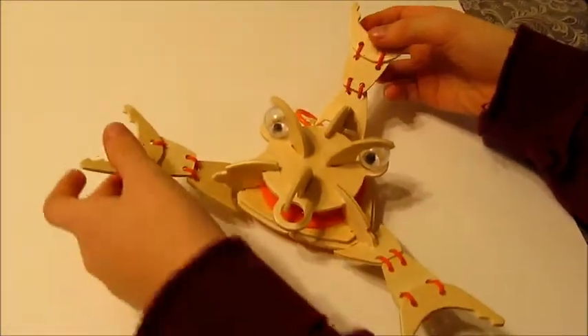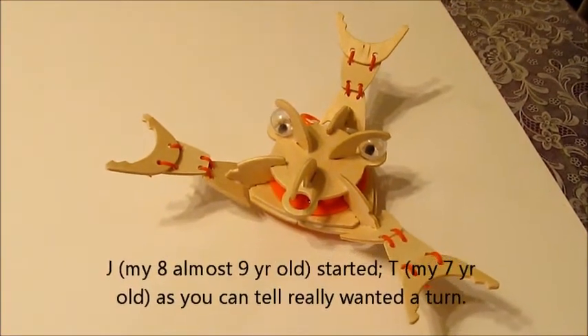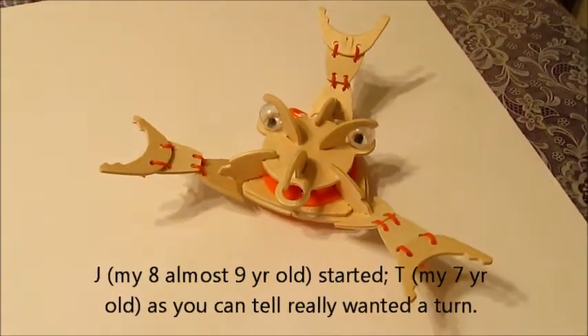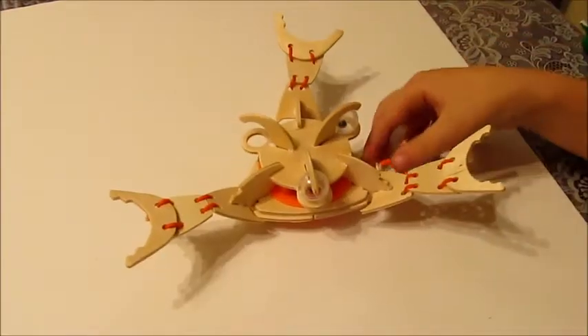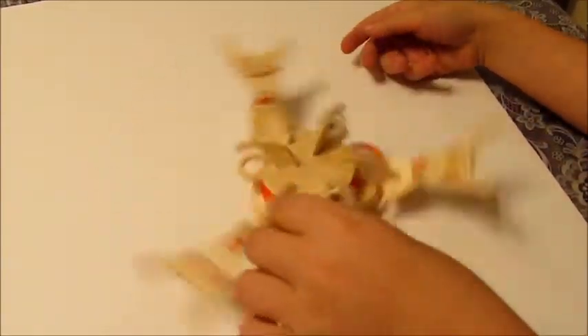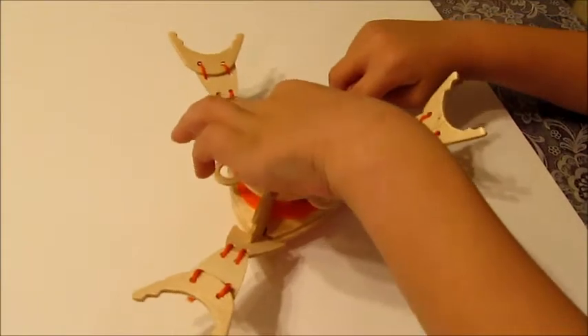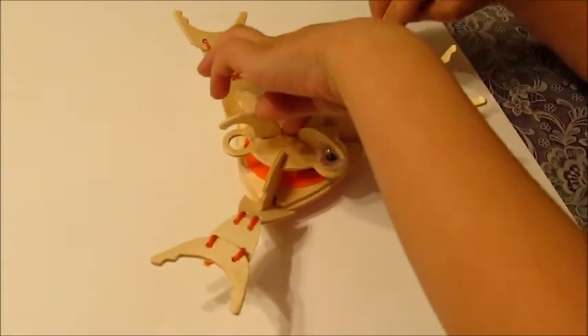Let your brother do it. You can do it. I like these extras. Pull it out. Try it one more time. Pull it out as far as you can.